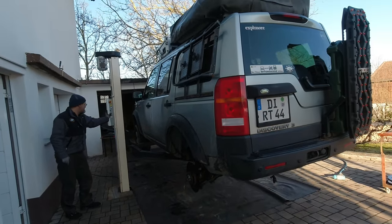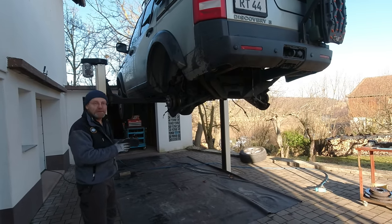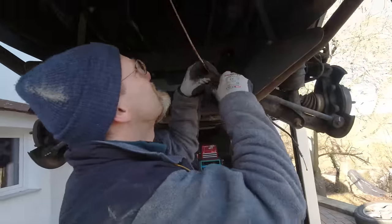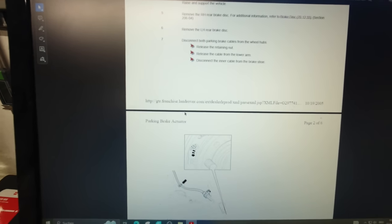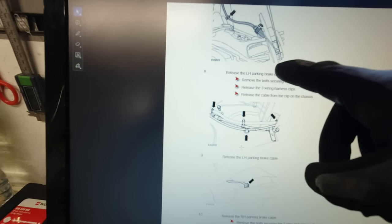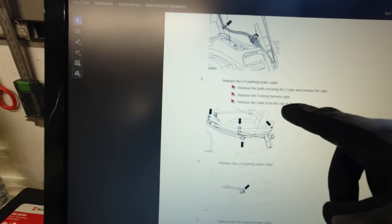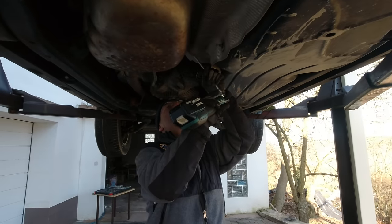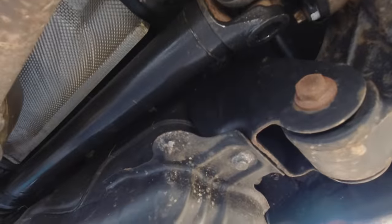Once it's up, we got to wait 30 seconds to see if it falls down. See how nice your car looks from underneath? Now disconnect the inner cable from the brake shoe - that's all done. Here are the next steps: release the left-hand parking brake cable, remove the bolt securing two clips, release the three wiring harness clips, release the cable from the clip on the chassis. Remove the fuel tank heat shield - done. The prop shaft is still holding up beautifully.